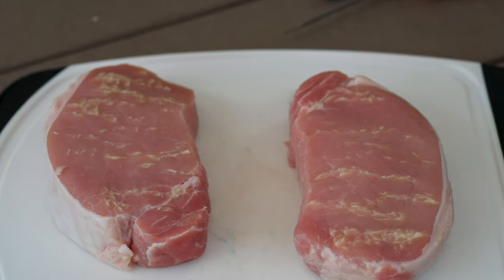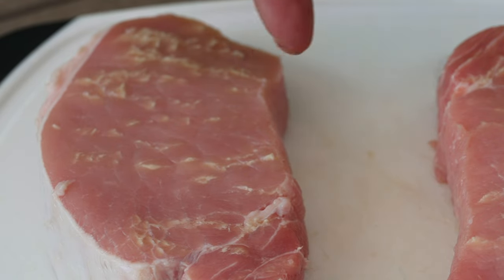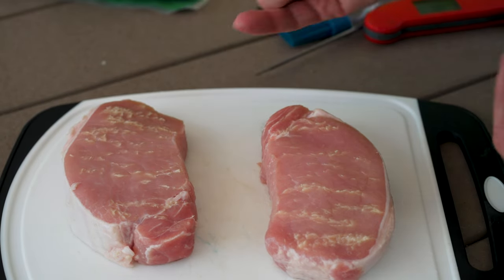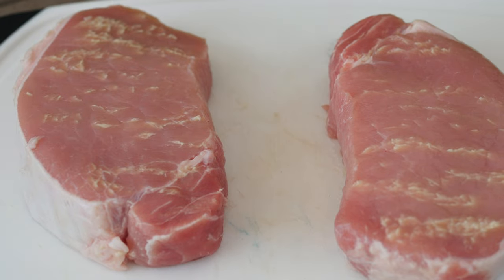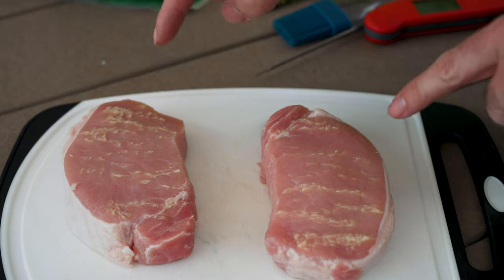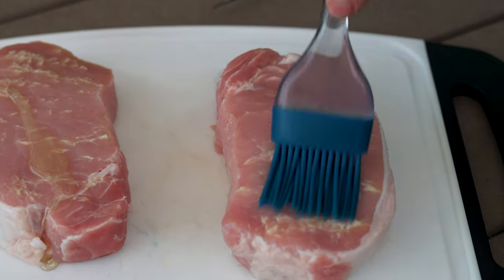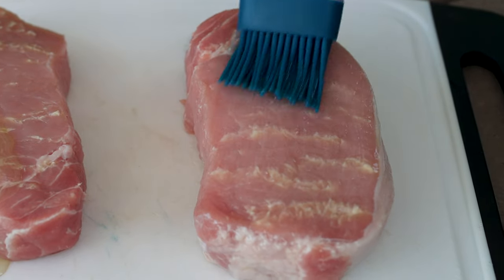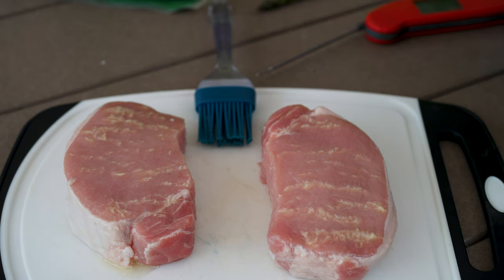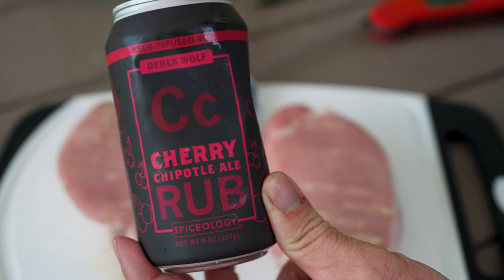Now let's talk about the star of the show — the pork chops. You can tell by these streaks what they do: they take the fat trimmings, render the fat down, mix it with a lemon herb marinade, and then inject that fat back into the pork chops. You may be saying that's disgusting, but these will be some of the most delicious things you will ever eat. Because they're so moist from that additional layer of fat inside, you can't mess them up. All I'm going to do is hit them with a little bit of avocado oil and use my favorite seasoning for these — Derek Wolf's Cherry Chipotle Ale Rub.